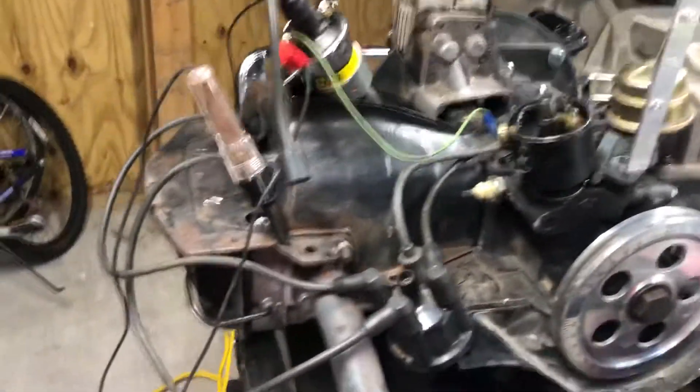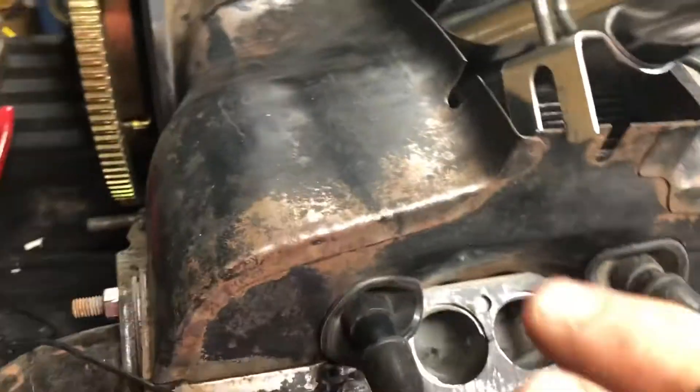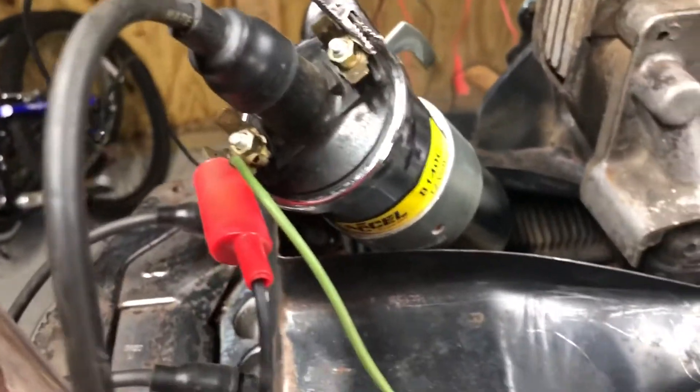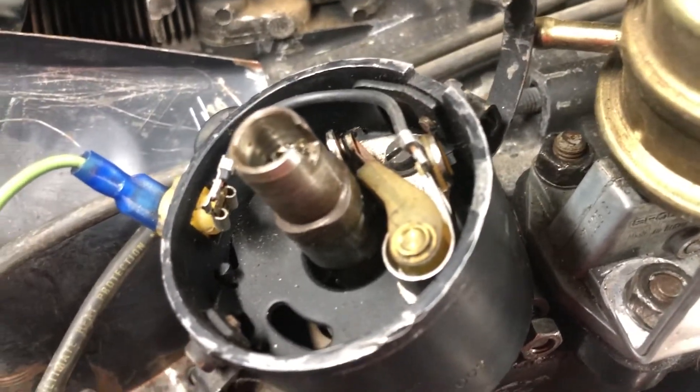This is how I have things hooked up — please tell me if something is wrong. I've got a battery pack with the negative connected to a jumper cable going to the block of the motor for ground. The positive goes to an alligator clip connected to the positive side of the coil terminal. On the negative side of the coil, that goes to the distributor, and the points are set so they close.